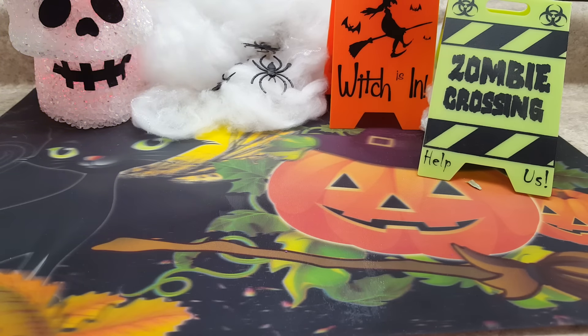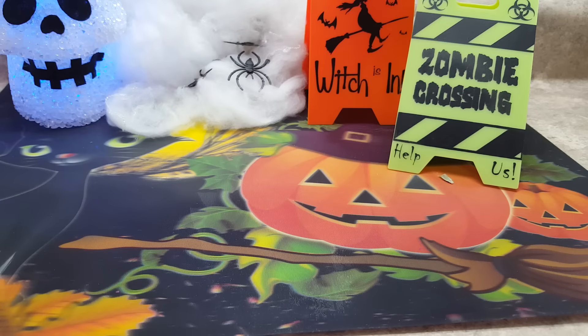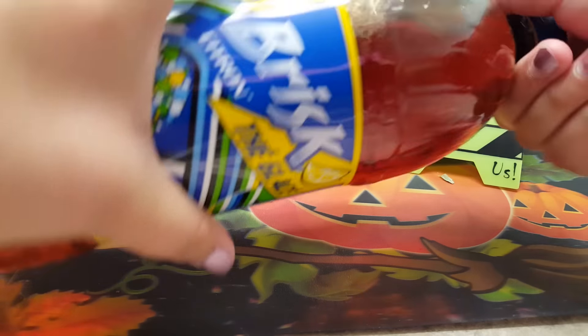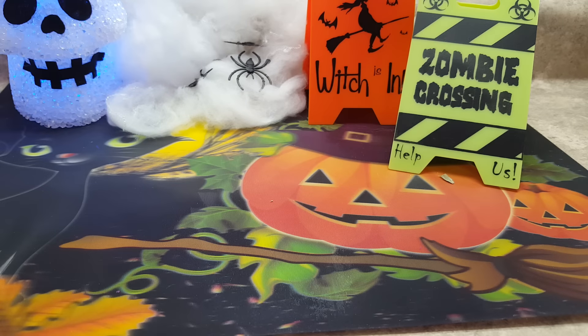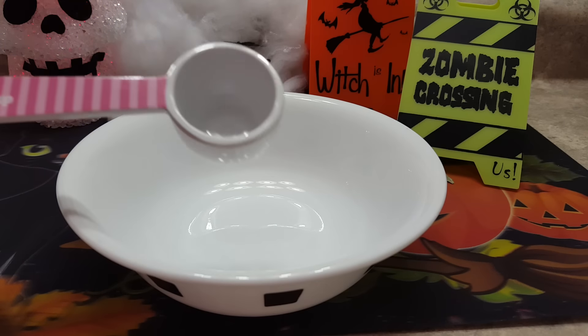The ingredients you'll be needing are some Metamucil, and then you'll be needing some Brisk — this is iced tea with lemonade. You're also going to need a bowl, something to mix with, and some measuring spoons.